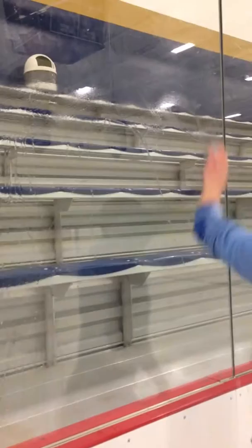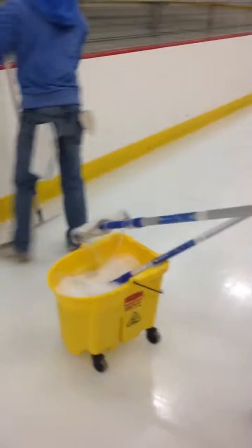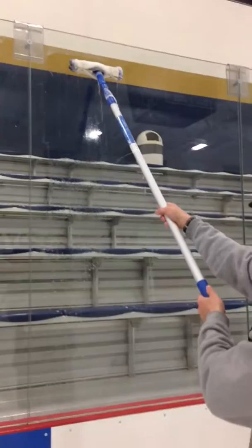Once you've cleaned as high as you can get, just scrub the marks off where you see them. Tyler's got the next pad and he's going to get the pad pretty wet. Come in and make sure you do not go above the glass — repeat, do not go above the glass. Just get close to the top and give it a nice scrub down.